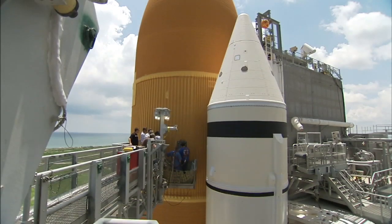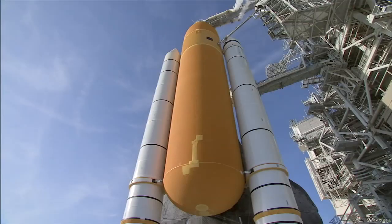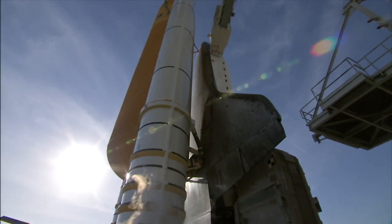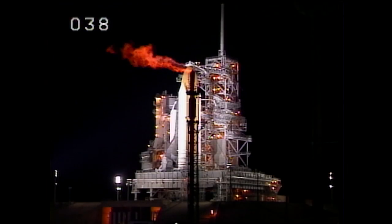The GUP is at the end of the gaseous hydrogen vent arm on the fixed surface structure. It attaches to the shuttle's orange external tank. The plate holds a large diameter pipe that collects excess hydrogen gas from the tank as it's being filled with liquid hydrogen. The venting system funnels it to a larger pipe that takes it down the fixed surface structure and out to a flare stack that burns the excess hydrogen off safely.